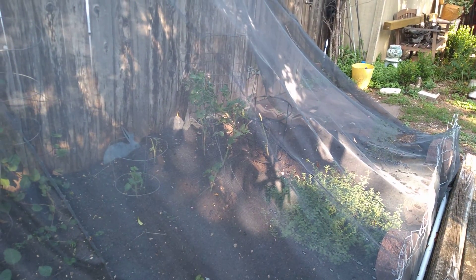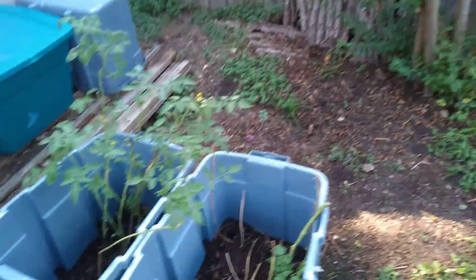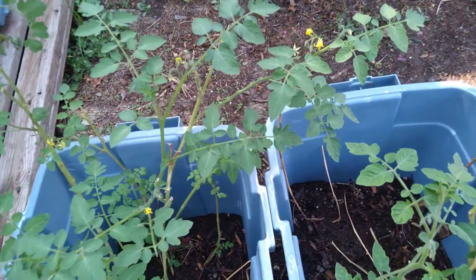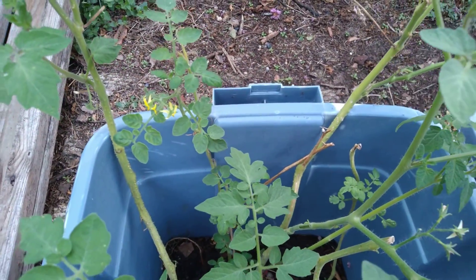Again, there's another tomato plant come back to life. We're seeing that those tomato plants my son gave me some months ago are experiencing a resurgence. They've come to flower again and they're looking pretty green.